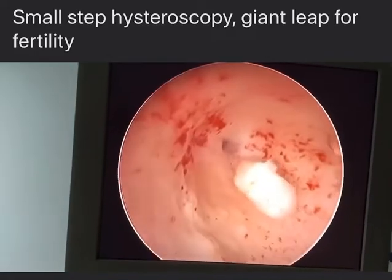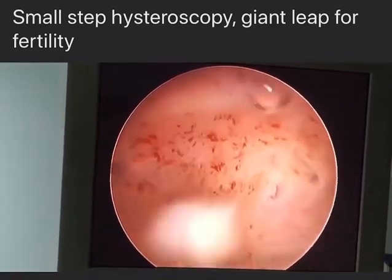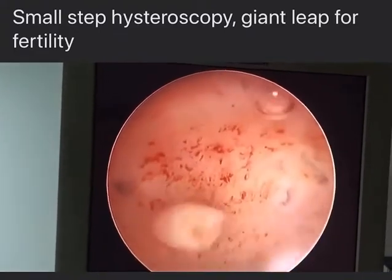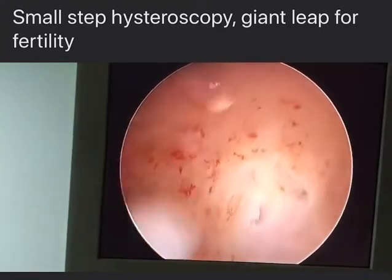All right — he is telling me to open the outflow to make it dancing. Myoma is now free and we didn't do any electrosurgery, so we have a very nice pedicle here.